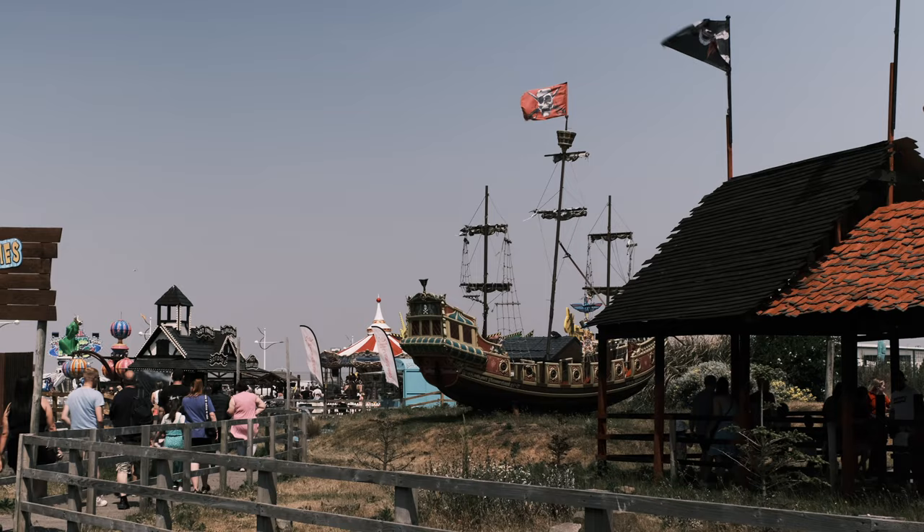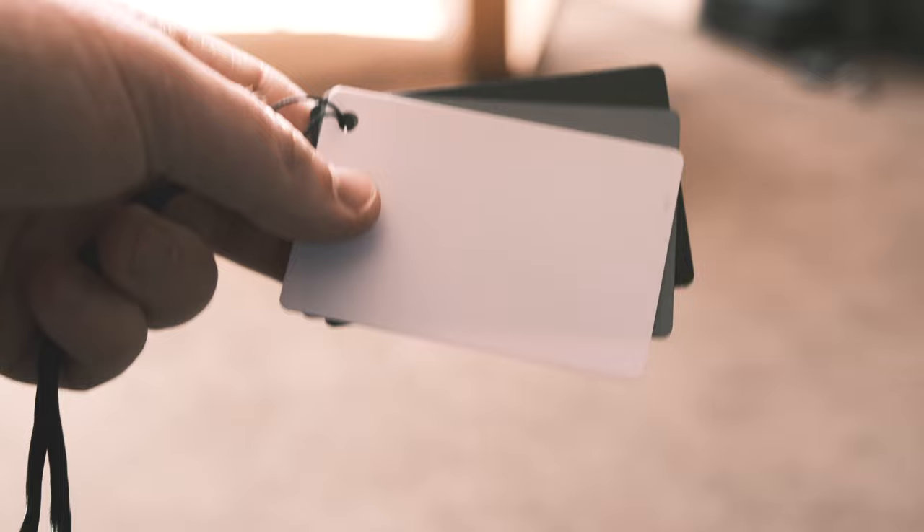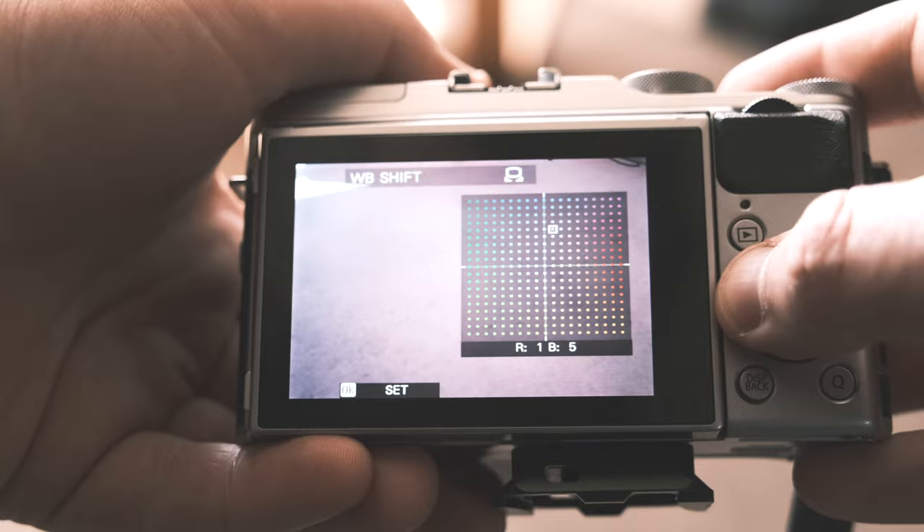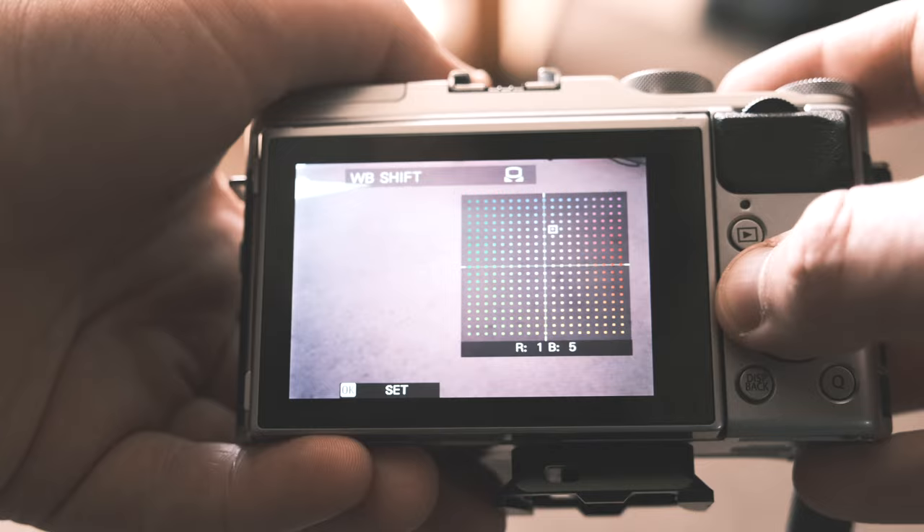Once you have your full spectrum camera, you just slap on your desired IR filter of choice, and use one of these white balance cards to help your camera nail its white balance. Full spectrum cameras struggle with that, so it's best to set it manually. I tend to use the grey card and then adjust the blues and reds of the white balance to get the desired effect.